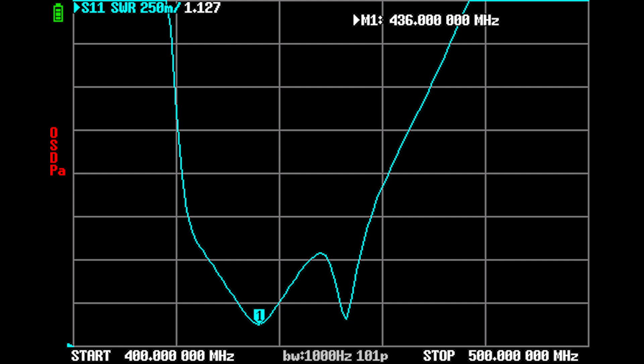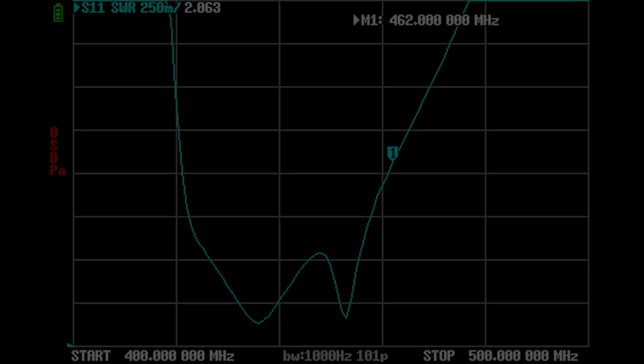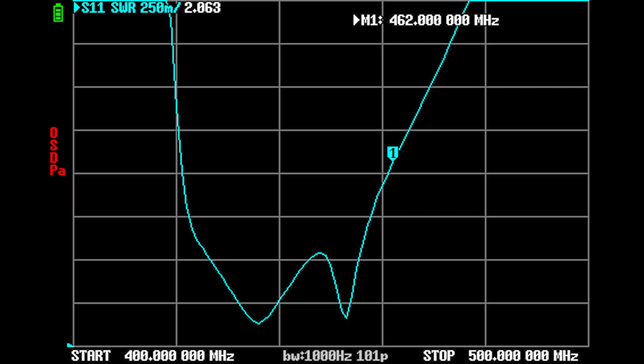Here's the SWR plot for the five element antenna. The resonant frequency is about 436 MHz with an SWR of about 1.1. There's a bump in the SWR curve caused by a bad calibration when I took these measurements — I recalibrated the NanoVNA and got a clean curve with about the same minimum SWR at the same frequency, but forgot to take screenshots. Either way, the antenna looks good across the 70 centimeter band, with SWR about 2 at 462 MHz on the high end and about 2 at 421 MHz on the low end.